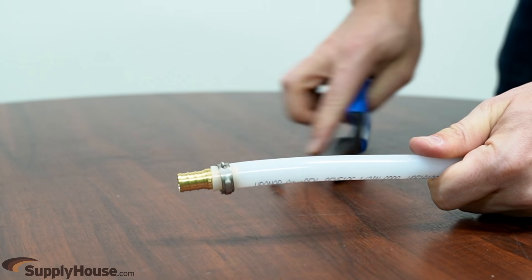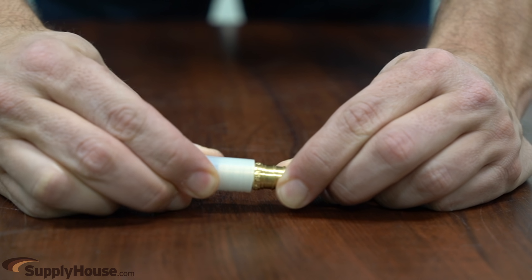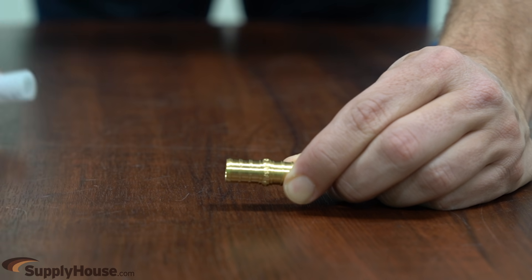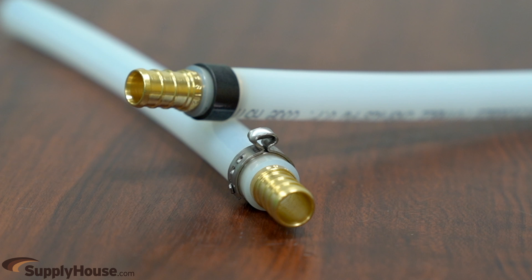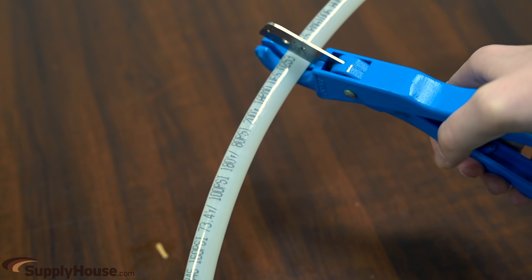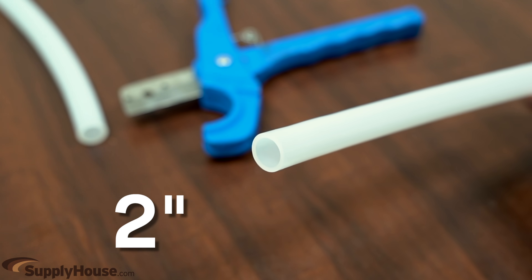Clamp rings can also be removed using wire cutters or a flathead screwdriver. Once the PEX ring is removed, gently work the tubing back and forth while slightly pulling away from the fitting until they separate. When making a new fitting connection, always ensure that the system is depressurized and that the new connection is made after a clean cut at least two inches away from the old fitting connection.